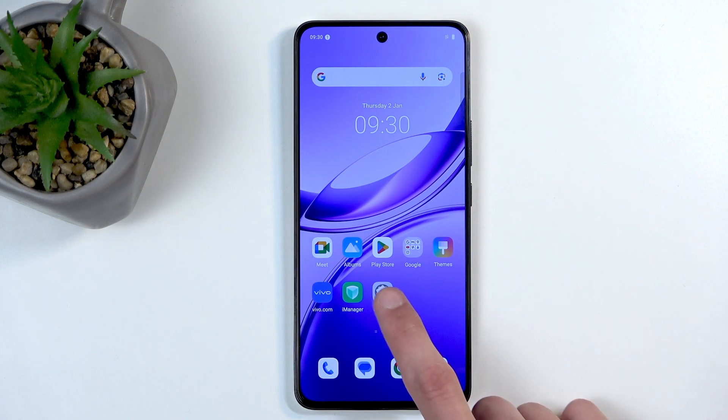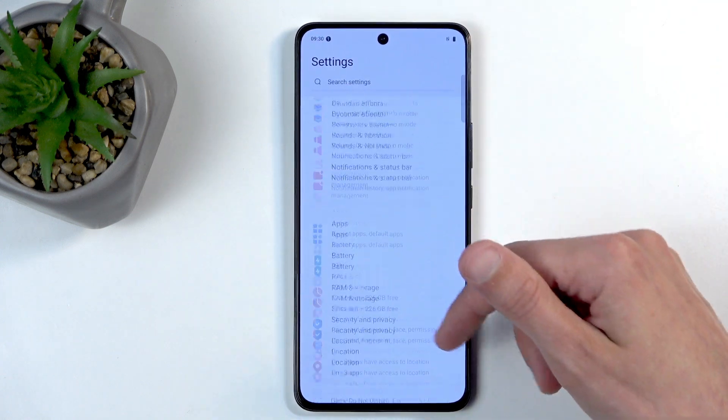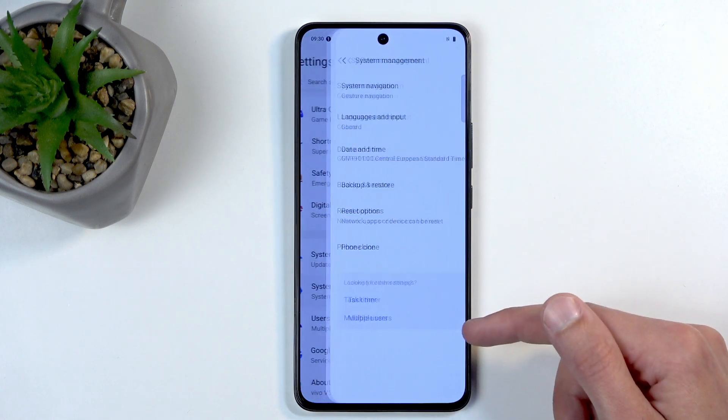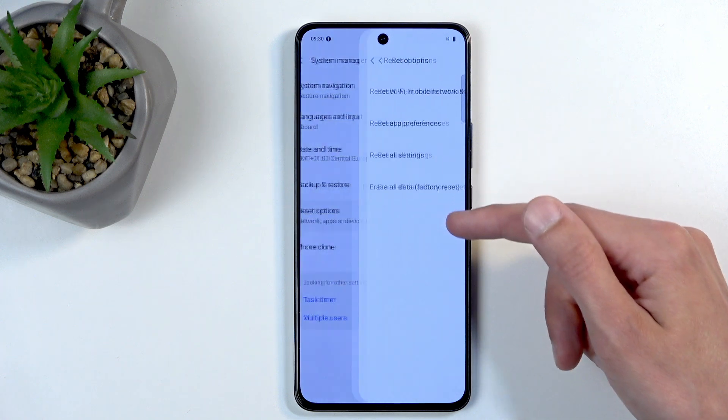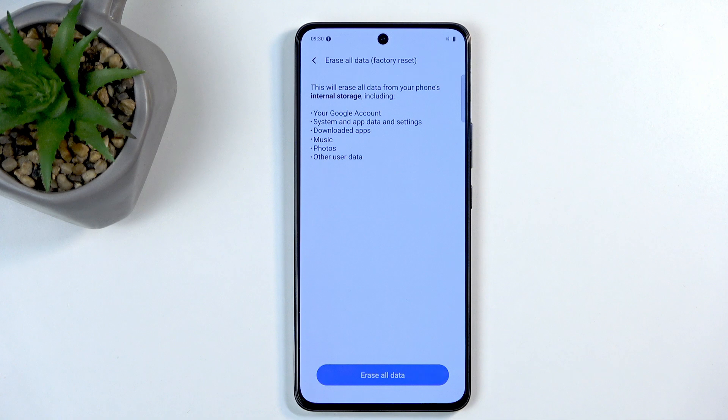So to get started, open up your settings application, and in here we're going to scroll in the settings page all the way to the bottom to System Management, and then you want to select Reset Options, Erase All Data, Factory Reset, which will then present you with a list of data that will be removed by this process.